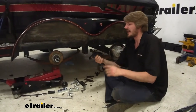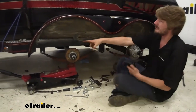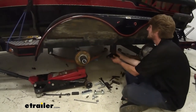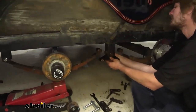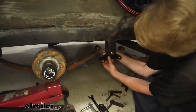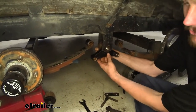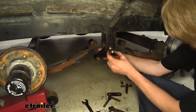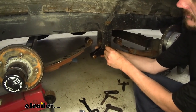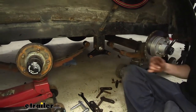We've got our equalizer all prepared and it's ready to go. It's going to install similarly as our outer ones right into the shackle here. We'll slide it up into the middle and take our bolt from the outside and slide it in. It's a lot easier to line the equalizer up than those leaf springs because there are a lot fewer parts, so you have a lot more control over it. We'll put that on there and then tighten it down using our same size hardware.